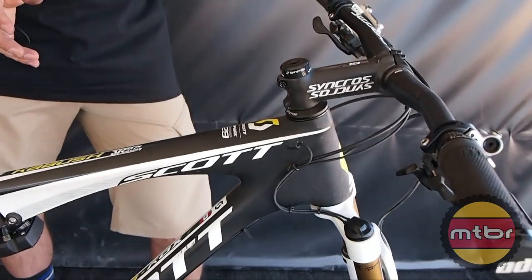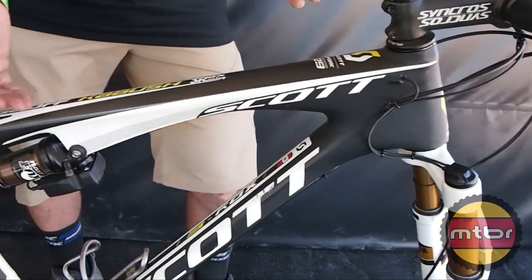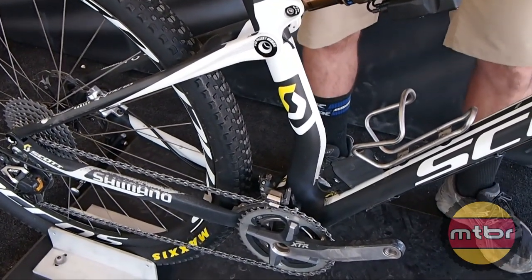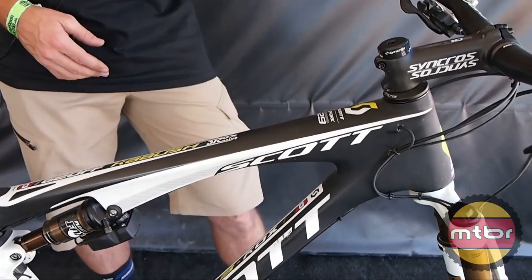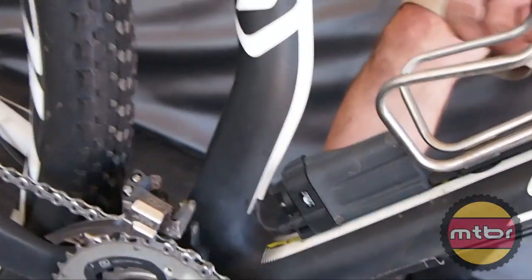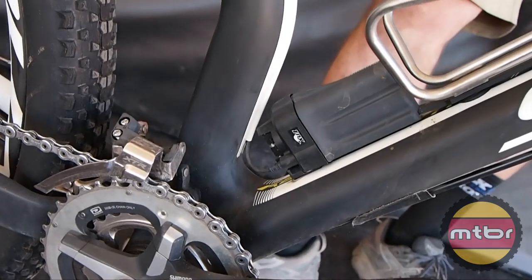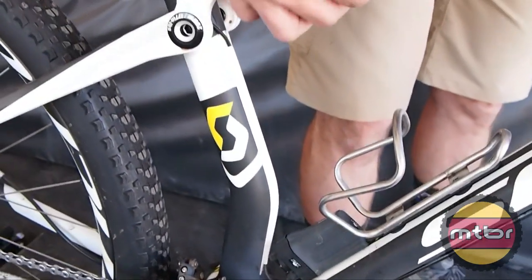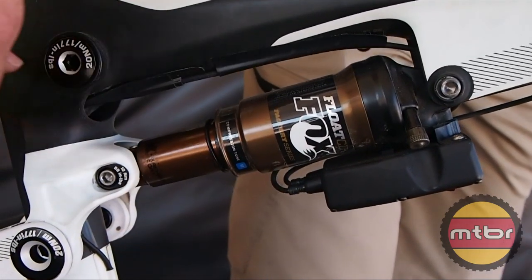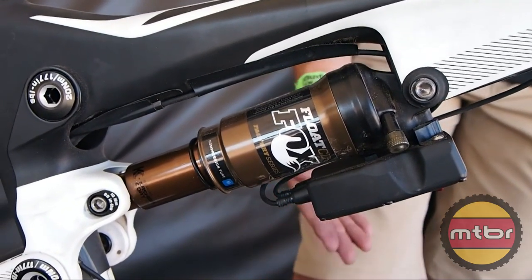It has three positions: you can lock out front and rear at the same time, have them both unlocked, or lock out only the rear — or you can have the option of just two positions. That's another great benefit of being electronic; you can program it to do what you want. It uses a di2 battery and the wiring from the Shimano di2 system, so everything becomes very modular and simple to set up. Wires can be plugged in easily.